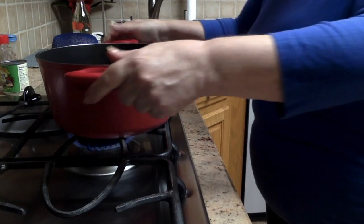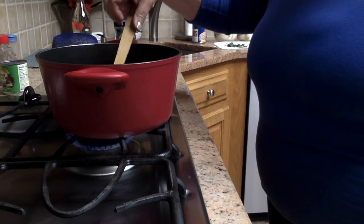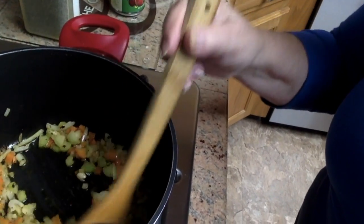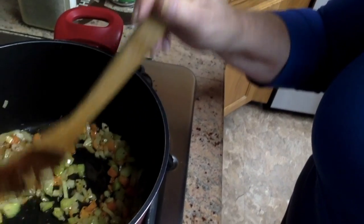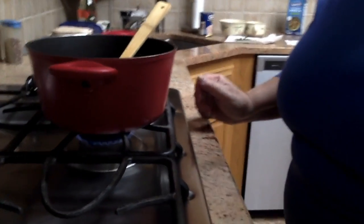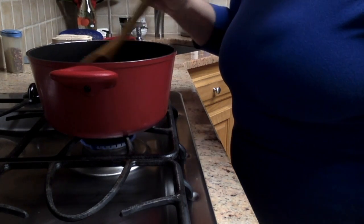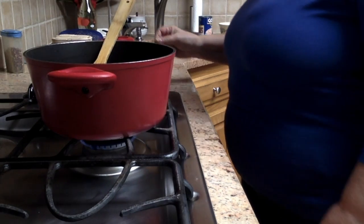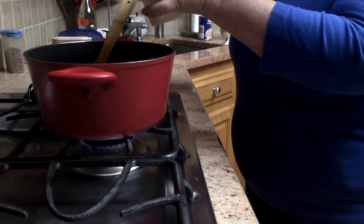Right now I'm sautéing the garlic and red pepper flakes for a few minutes, then I'll add the carrot, celery, and onion. As you can see it's sautéed very well, smells delicious, and it's soft. Now I'm going to add all the herbs and spices right into it while it's cooking on medium heat. Always keep it at a temperature you can control — don't go too high. Slow and low is best. I'll add some salt, as it does need it.